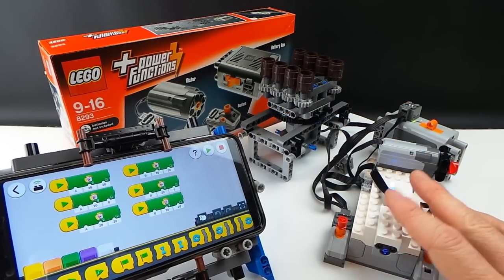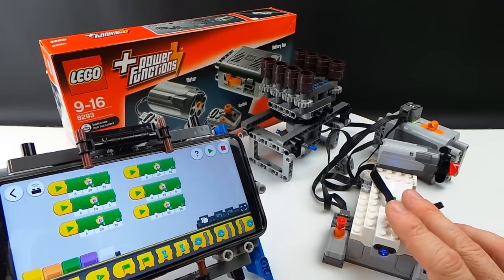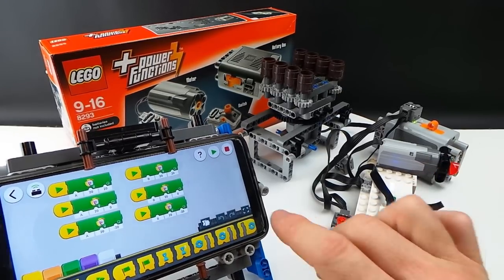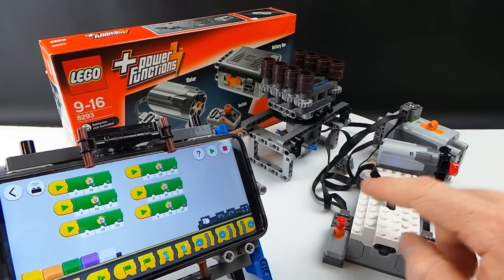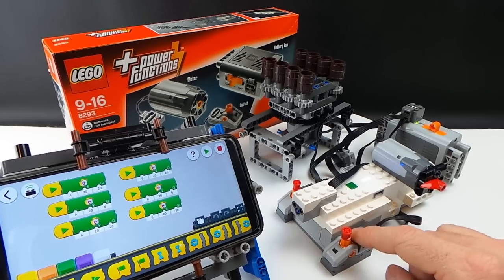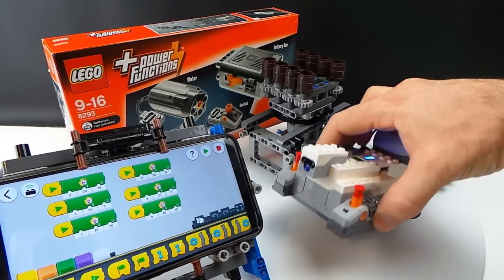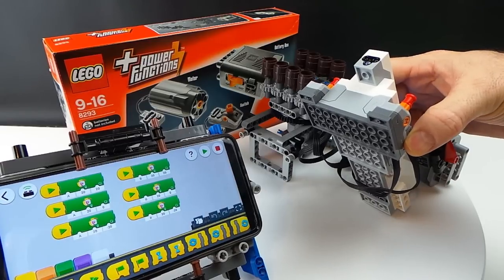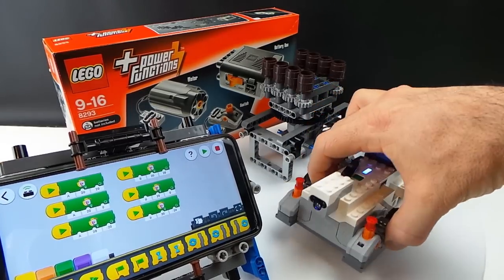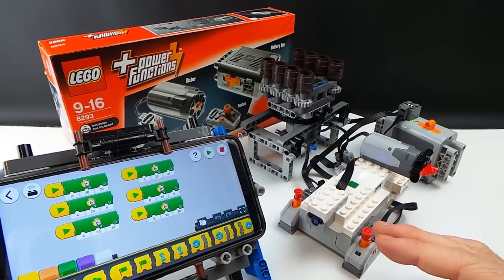Instead of using Mindstorms, I'd like to use Boost. I've got it mostly sorted out so stay tuned for that — subscribe to get that video, should be around end of 2019. So what we've actually got here is we run a Boost Hub with our Power Function switch, and the switch is just attached with a 4x10 plate. You can do 4x8 if you're using one side and that's enough strength and clutch power to hold it in position for that rotation.